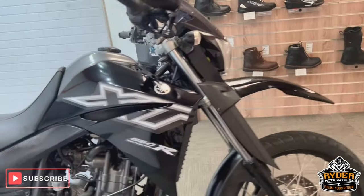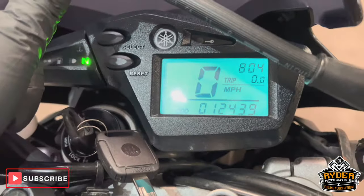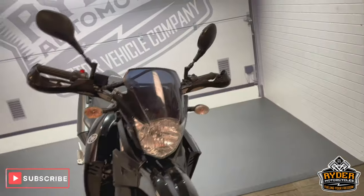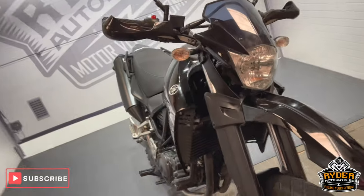Today we've got this really nice Yamaha XT660R, it's a 16 plate with nice low mileage — 12,439. This is the final walk round video for the bike, just to show you any marks or anything that will come across in the body, or any extras that you've fitted to the bike.